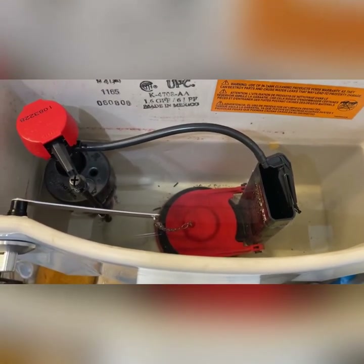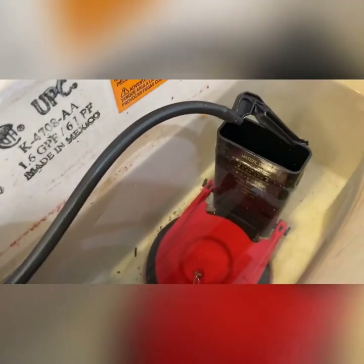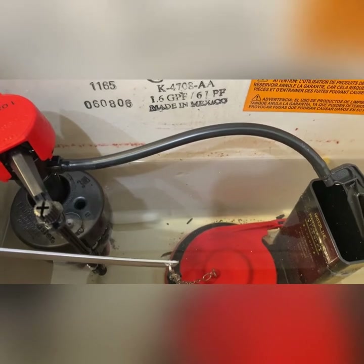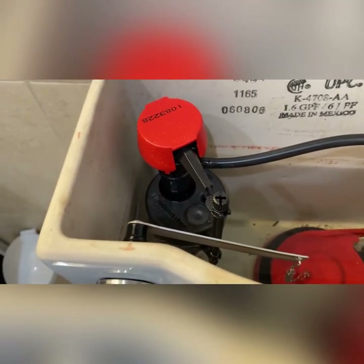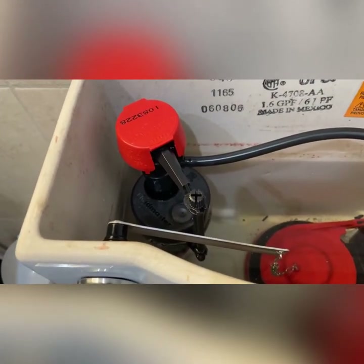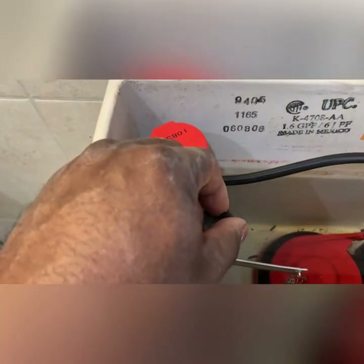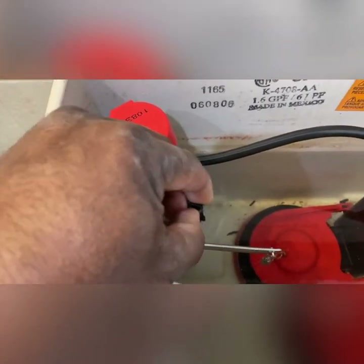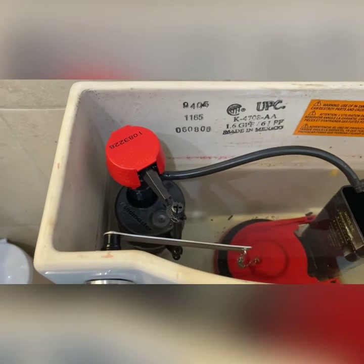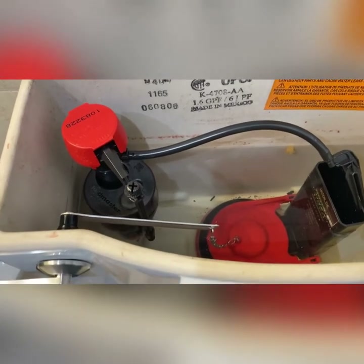The tank is full. One thing I did want to mention is normally on your flush valve, or in the back of the tank, you would see a water fill line. A lot of times the fill valves don't come pre-adjusted. You want to adjust it to the water fill line so that the toilet operates to manufacturer standards. Right here on the fill valve is where you would make that adjustment — you turn it clockwise to raise the level and counterclockwise to lower the level. Make sure your water level is adjusted to specs so that the toilet operates how it's supposed to.